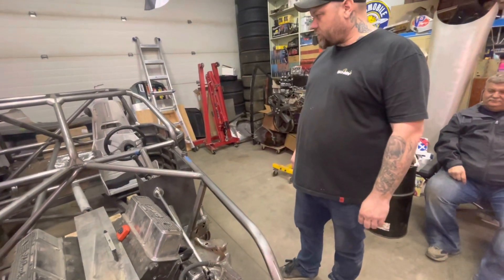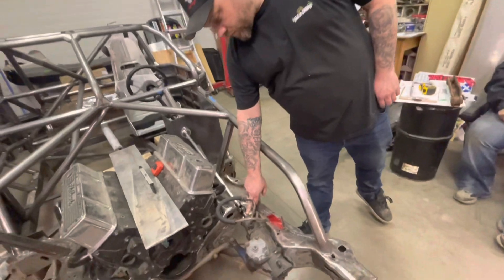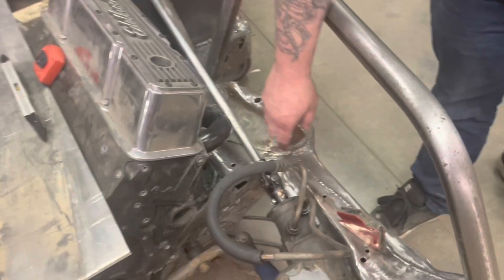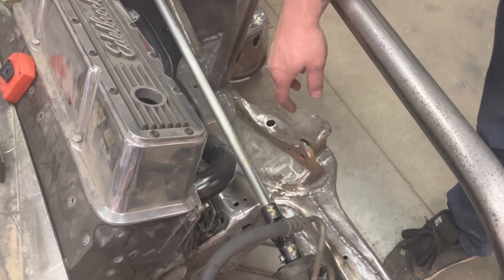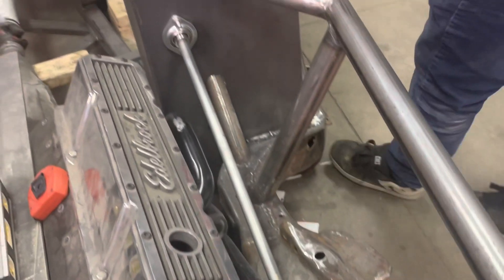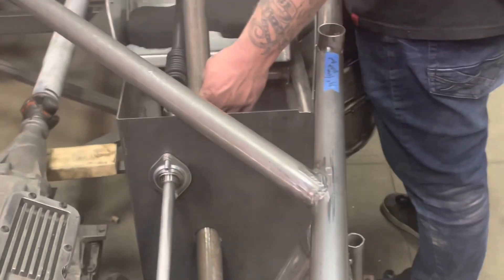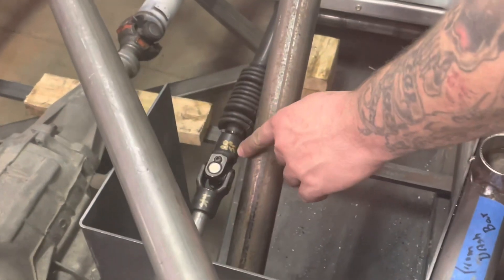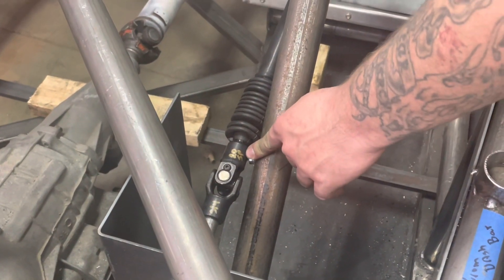So we're in the shop tonight. We got our steering column in place. We hit the 30-spline to the GM steering box to 3/4-inch round using a chunk of 3/4-inch DOM, the 3/4-inch flange bearing. And on the inside we got, again, to the 3/4-inch round DOM to the 20-spline off the steering column.